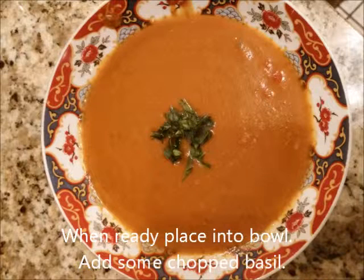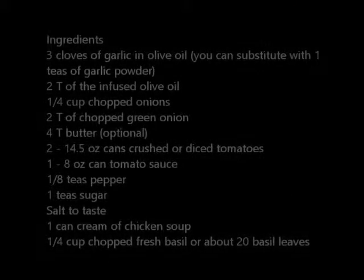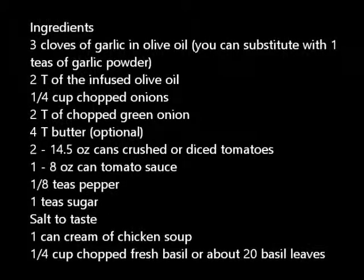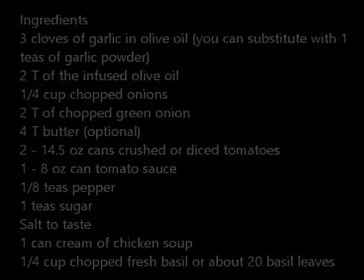When ready, place it in the bowl, add a little chopped basil to the top, and serve it with French bread or crackers. Let me tell you, this was absolutely delicious — I was not disappointed. In fact, I gave my own self a pat on the back. I'd like you to try this recipe, or your version of it, and why don't you post it below. If you like this video, please press the like button and share it with your friends. This is Beverly Fells Jones — I hope you join me again soon.